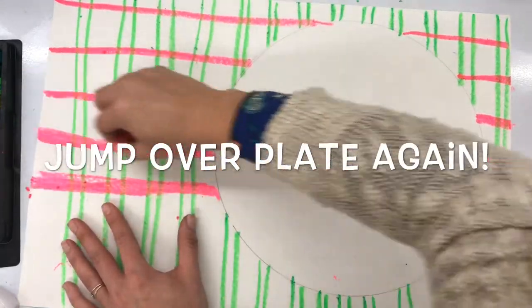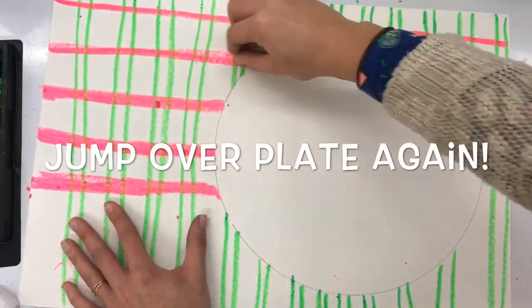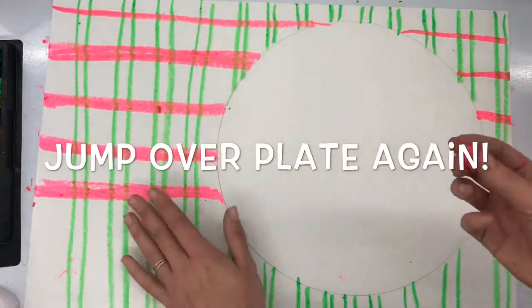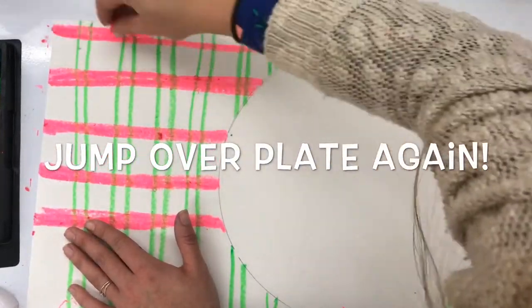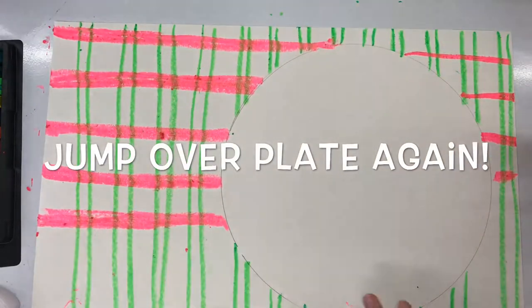I decided on using two colors today, and I would highly suggest that you only choose two or three colors for your plaid pattern — you could even just choose one if you wanted to. Usually a plaid or checkerboard pattern has two colors, so I'm choosing these colors and spacing my lines out in different ways.